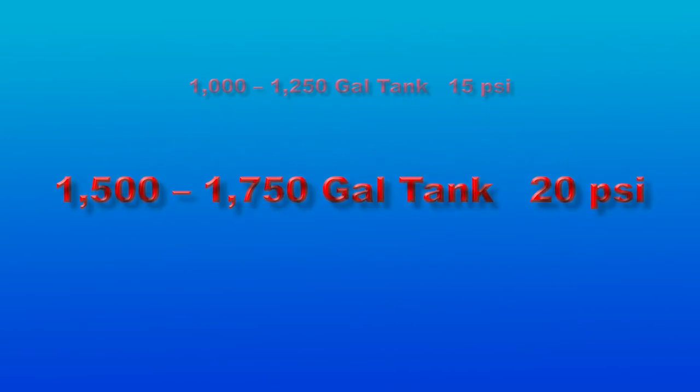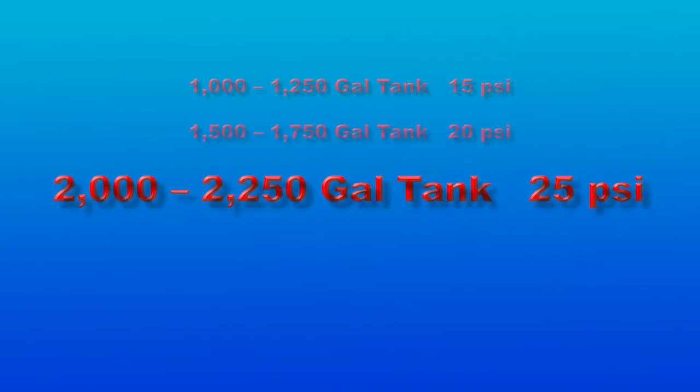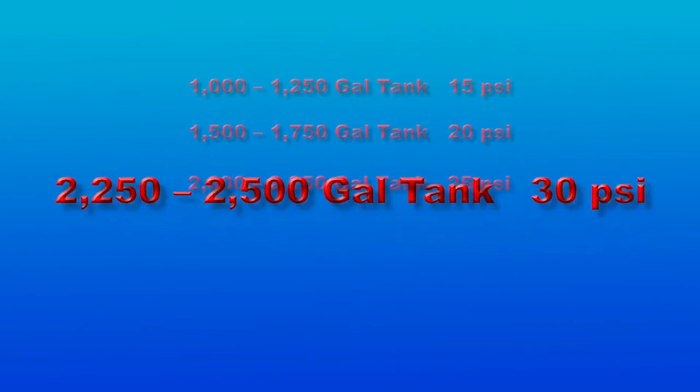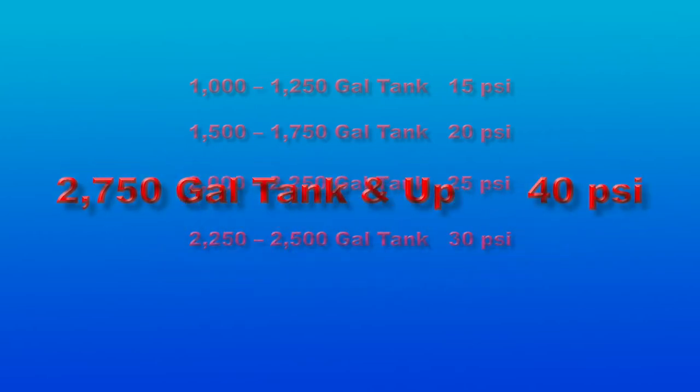1,500 to 1,750 gallons — 20 PSI. 2,000 to 2,250 gallons — 25 PSI. 2,250 to 2,500 gallons — 30 PSI. 2,750 gallons and up — 40 PSI.